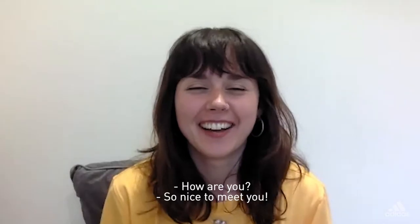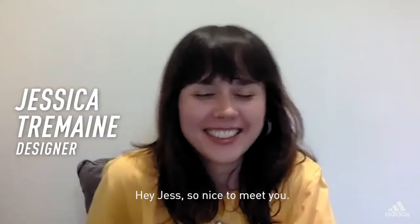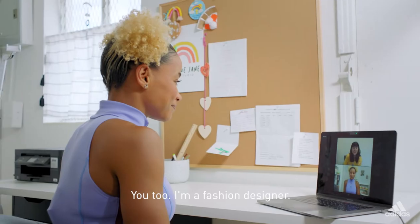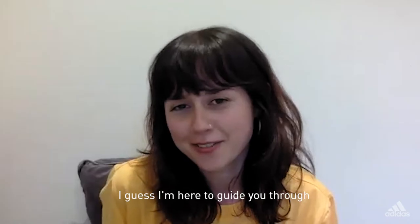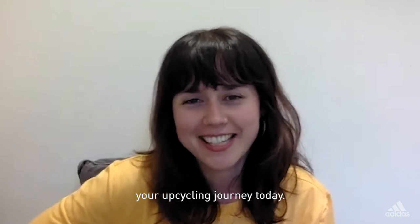Hi. How are you? Right from the first bat. Okay, let's try again. Hey Jess, so nice to meet you. You too. I'm a fashion designer. I guess I'm here to guide you through your upcycling journey today.